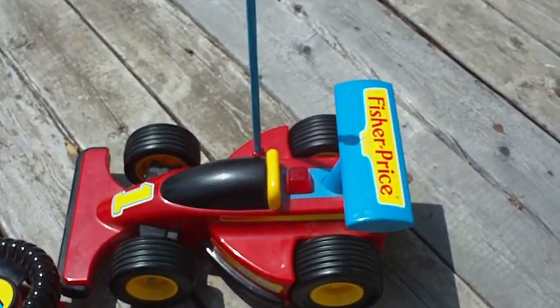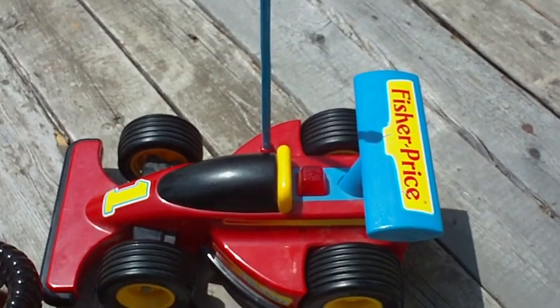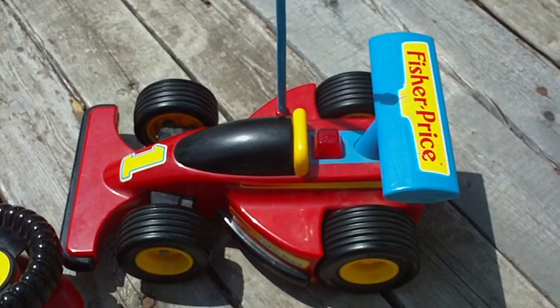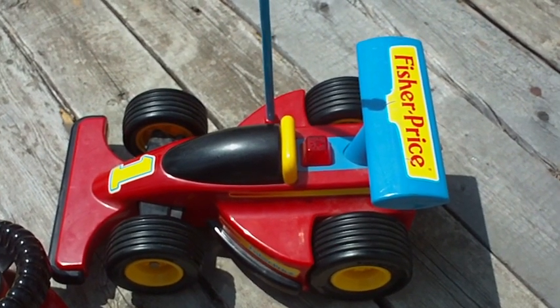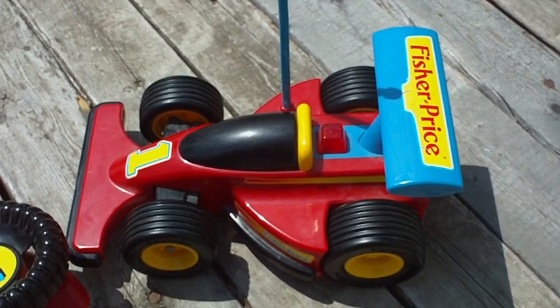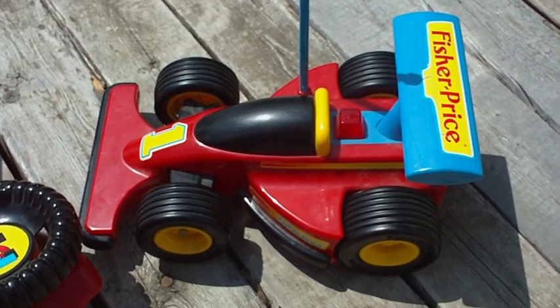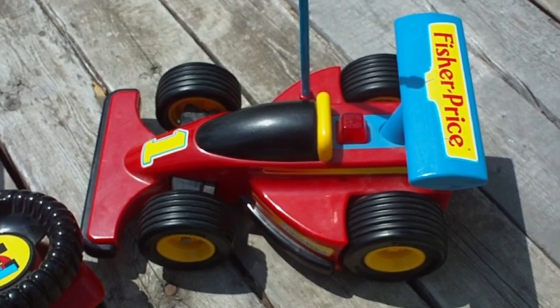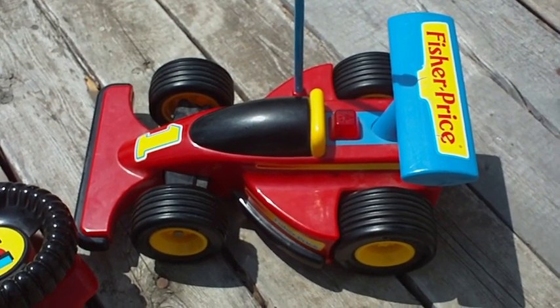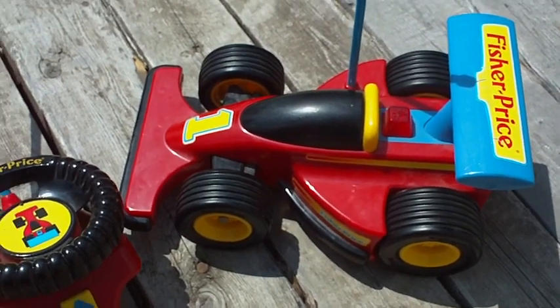It's a Fisher-Price. I don't know what the real name is, but normally it's listed as a Fisher-Price IndyCar-style buggy. They generally show up on eBay fairly cheap — I've seen them run anywhere from $30 down to $10, which is how much I paid for this one.